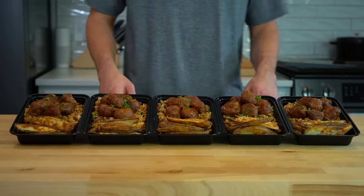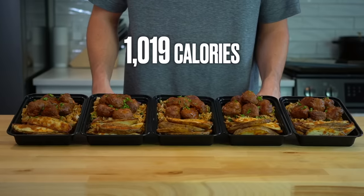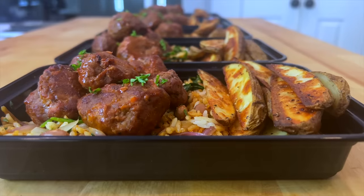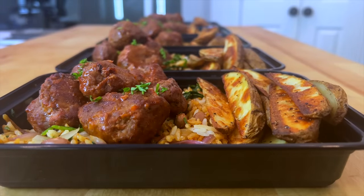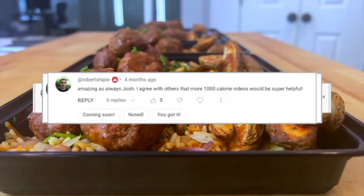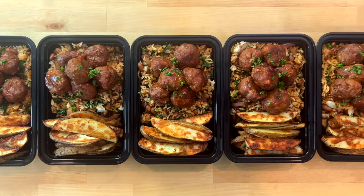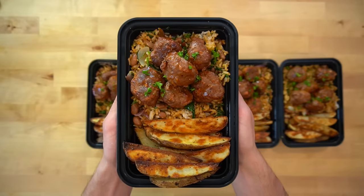These big boy barbecue beef meatball dishes have over a thousand calories and 55 grams of protein to help you get stacked — or just to eat for lunch or whatever. Turns out many of you in the comments were jonesing for some more high calorie meal prep, so I said yes and made this one. Let me show you how it's done.